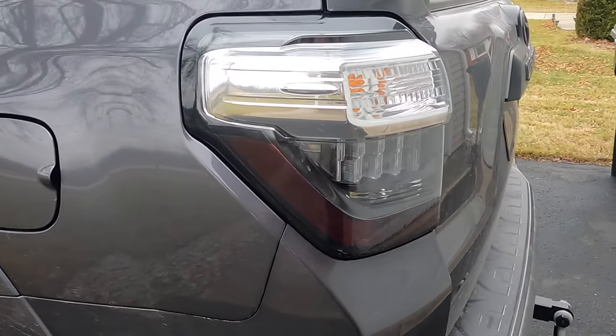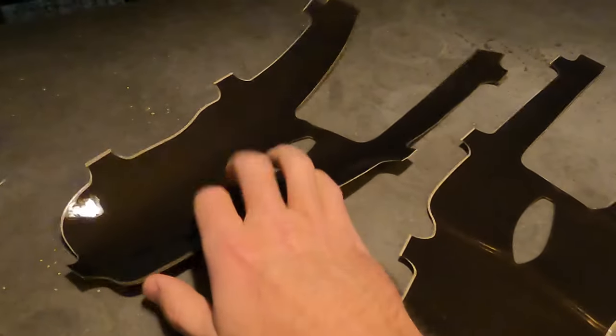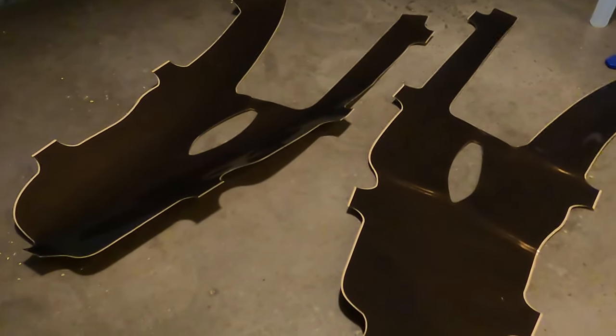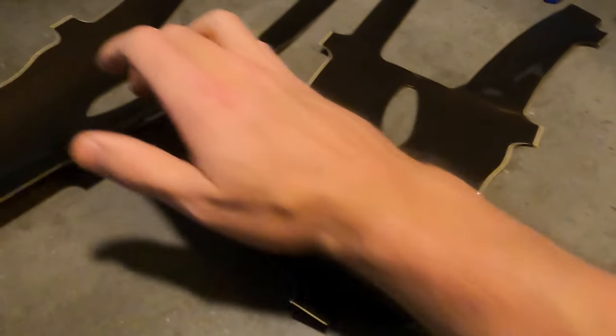I feel like the Forerunner taillights have a lot of chrome on them. I was on the Lamin-x website and they have some good products. I came across chrome delete covers for the Forerunner, so I decided I'd give these a try. Everything that came with them includes the two chrome delete covers.